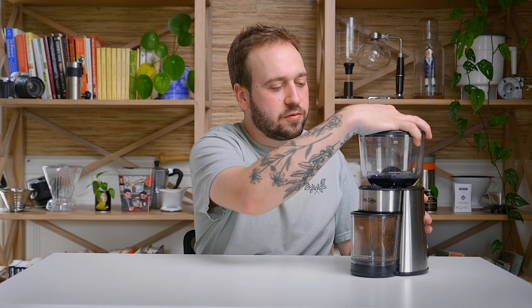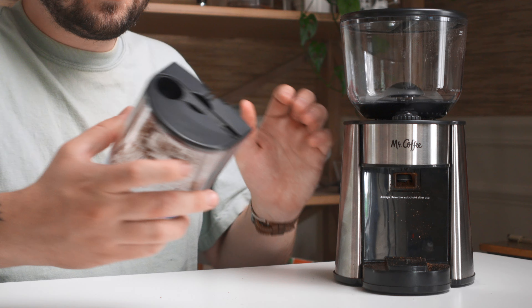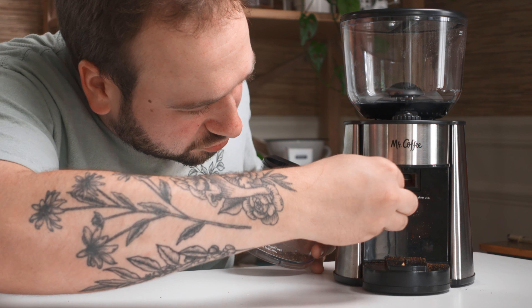It is quite loud. It is adjustable by rotating the top — you can go from fine, which they label as espresso (though I would never use it for espresso), all the way to coarse. Down here we have the bin with an attached little scoop and brush, which is a nice touch. You're supposed to clean out the chute every time you grind. It functions well and grinds coffee a little better than I expected. If you only want to spend $30 on a coffee grinder, I think that is a wise investment that will get you much better coffee at home than buying pre-ground.